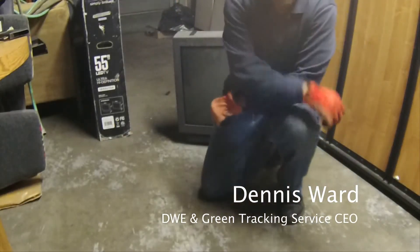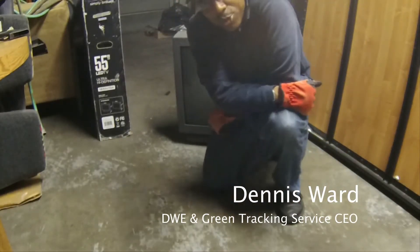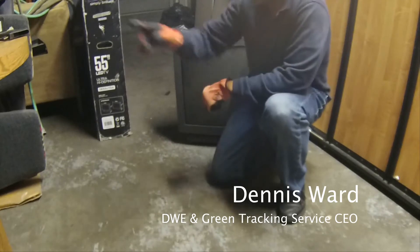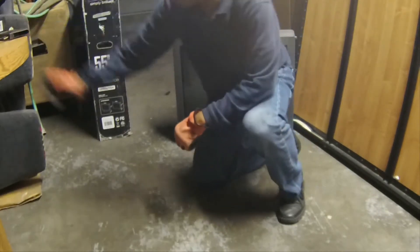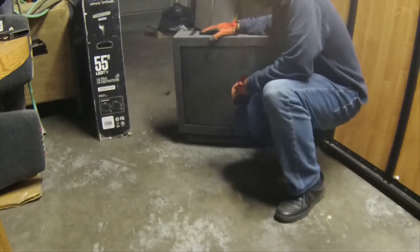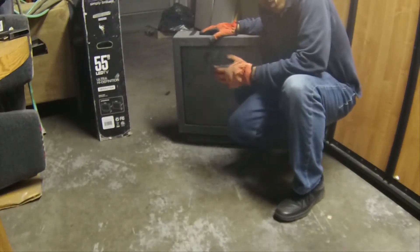Hello, my name is Dennis Warren. I'm founder of the Green Tracking Service and what I would like to show you today is how we put one of our recyclable trackers into some covered electronic waste — in California we call it the CEW.